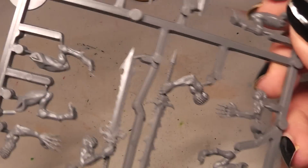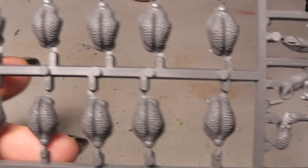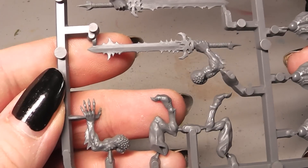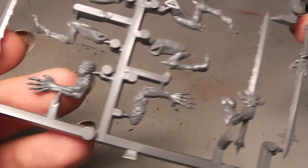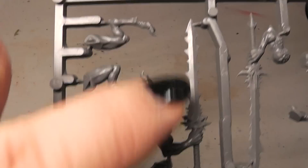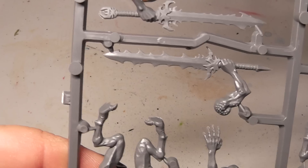And there we are back at the body parts. Let's quickly turn that around. And I must say, the swords of the Bloodletters are absolutely awesome. I think the design is absolutely fitting for them.